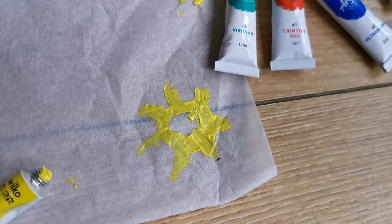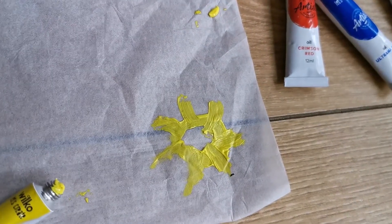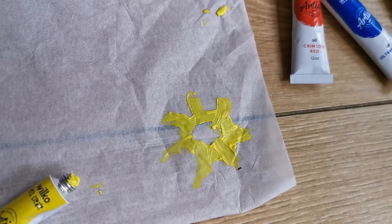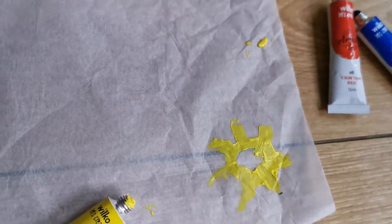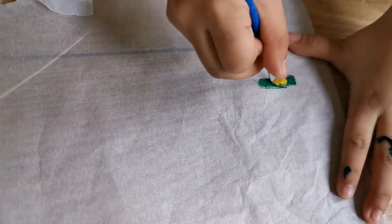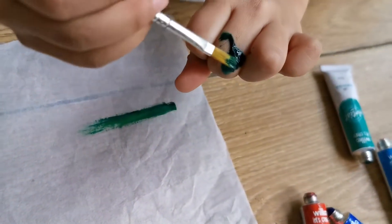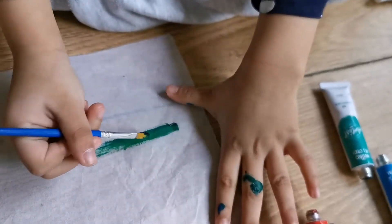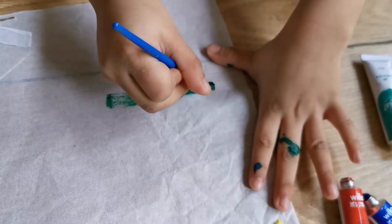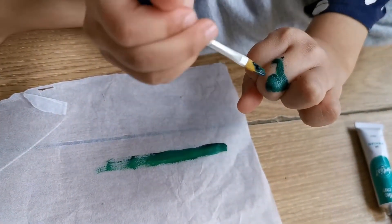Now I'm going to do green for the grass. I'm going to get my paint out and put it a little bit green, and then put it over here so that I can paint. It's really messy, but it's a really messy fun play.